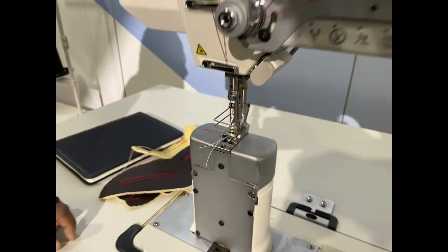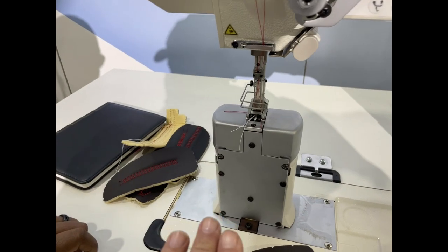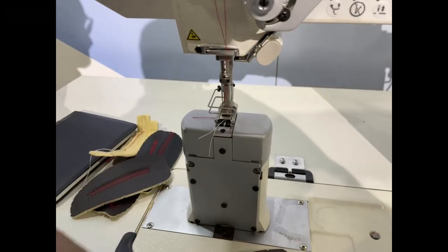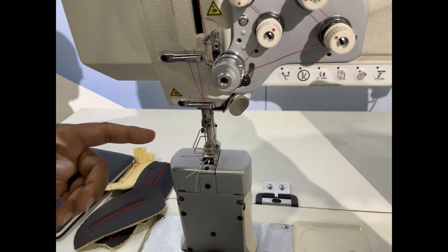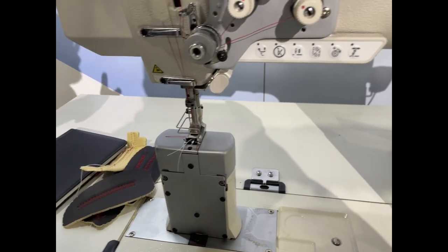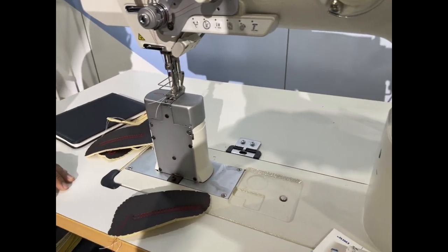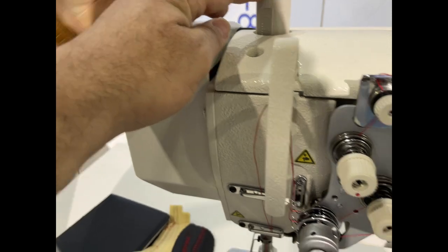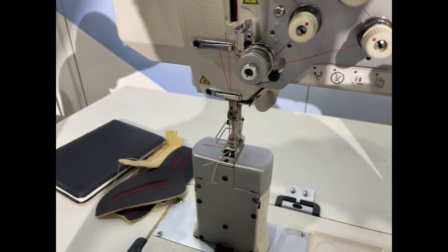There is no automatic thread cutting on this machine. Because it's heavy duty, the blades sometimes can't trim the threads — the thread is just too heavy for an automatic trimmer.